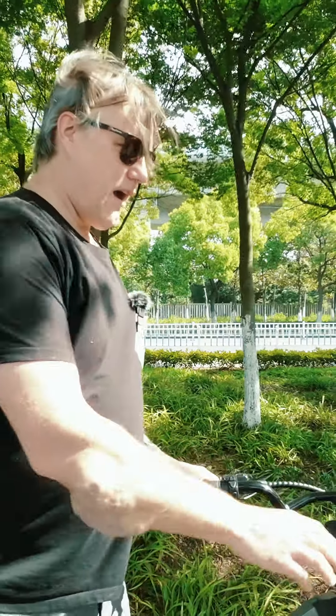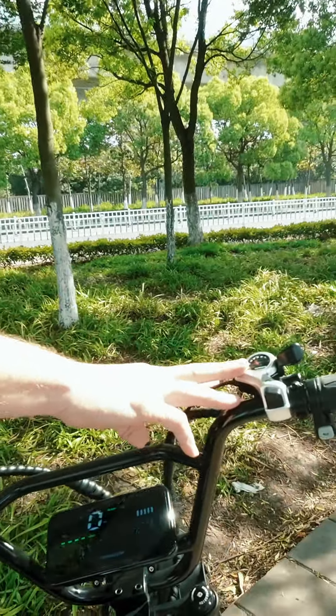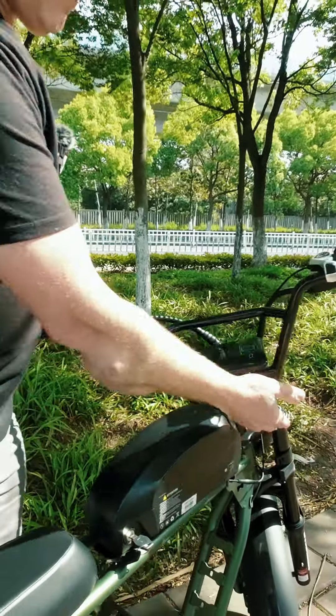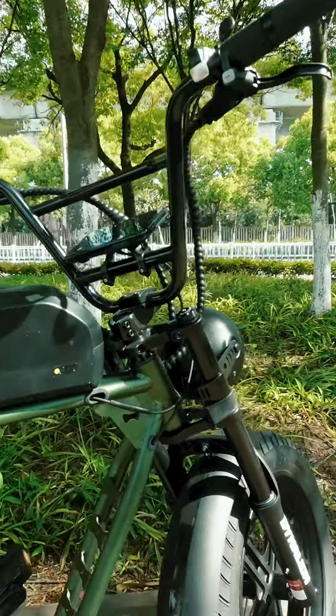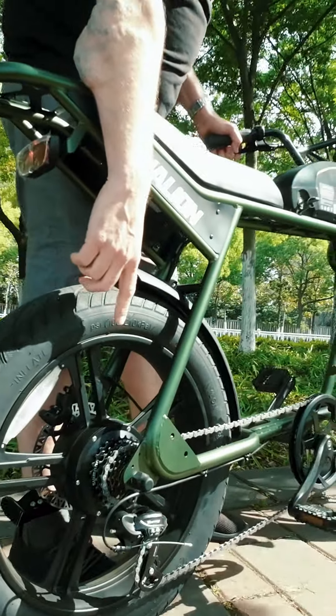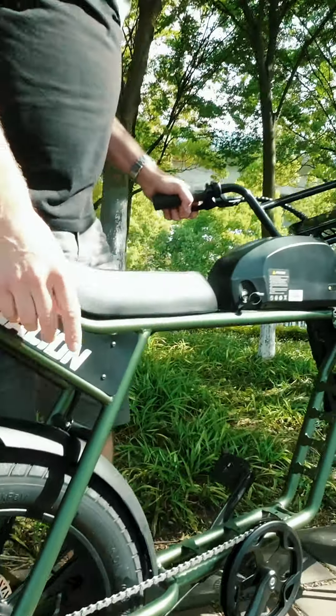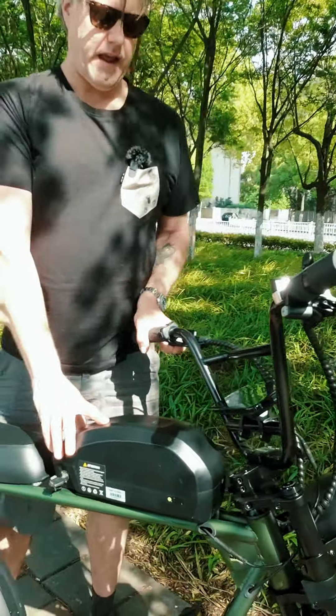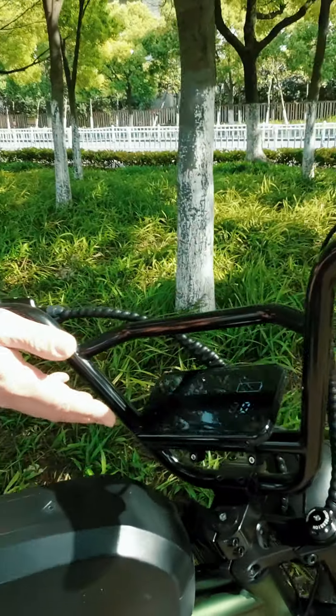We've got a Shimano 7-speed gear system, hydraulic disc brakes, and a suspension fork. This is the 1,000-watt brushless high-speed motor, the battery is 16 amp hours, and it has a full-color LCD display.